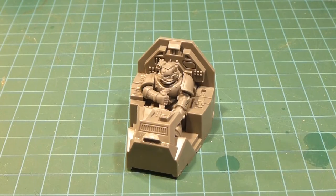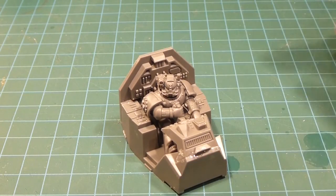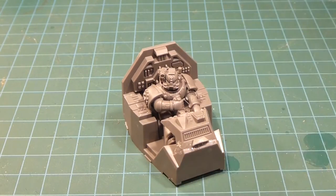Hi everybody, this is the Prefect and welcome back to the channel. Today we're going to be working on our Ultramarine Storm Talon. We've got this cockpit sub-assembly all assembled here and I'm going to get this all primed up — we'll work on this guy first and then we'll move on to the larger portion of the gunship.